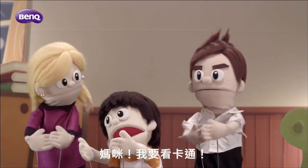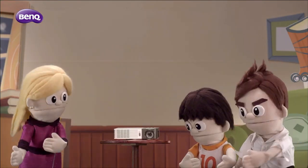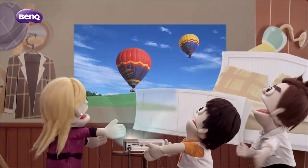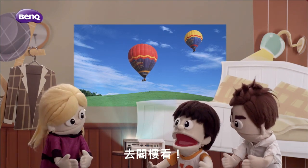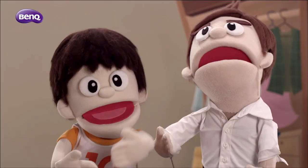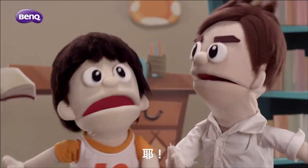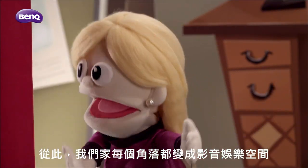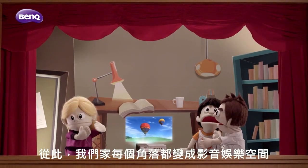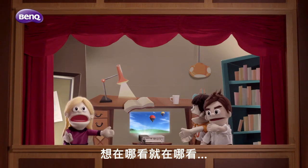I want to watch cartoons. No problem, honey. Honey, let's watch it in our bedroom. To the attic. No, to the closet. I know — under the table! Yay! And so, every corner of the house has turned into our very own audio-visual retreat. We can pretty much enjoy the GP10 wherever we like.